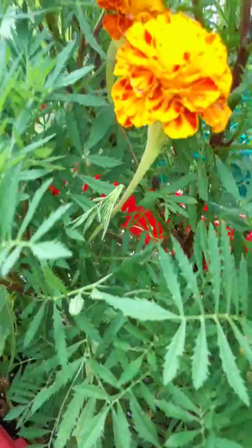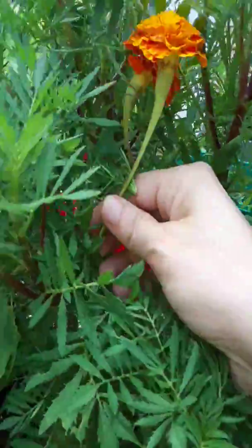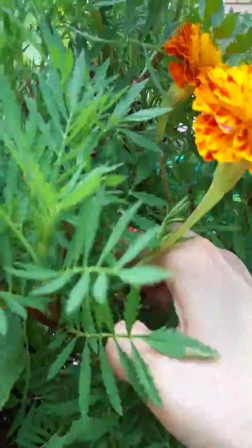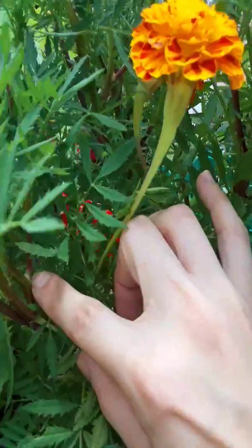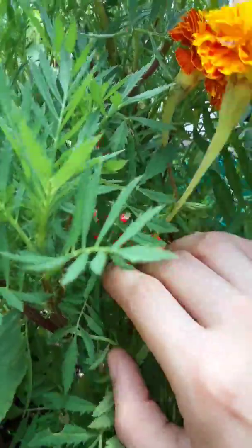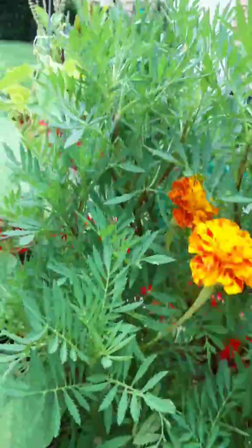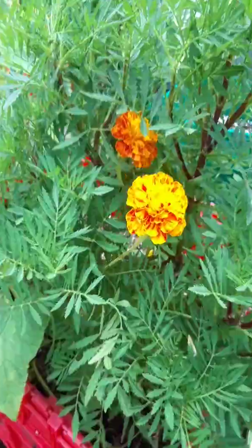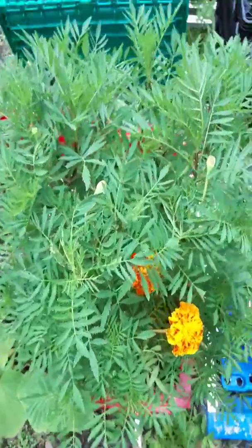If you're using the plant for pest deterrence, just leave a couple of flowers on there. When you cut these off, make sure you get it all the way down to that stem — all the way down to the lowest point you can find — and give it a snip. That's going to encourage new flowers to grow and new buds to form, branching out even more.